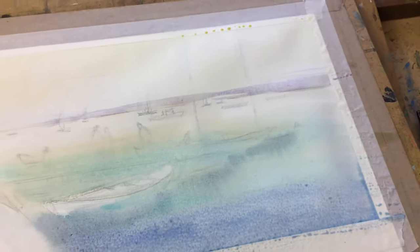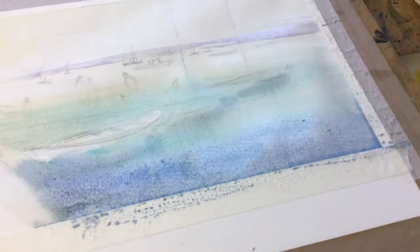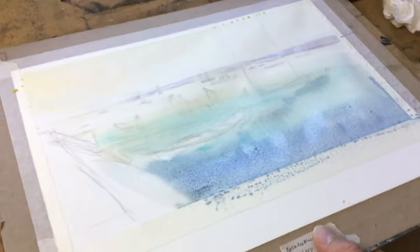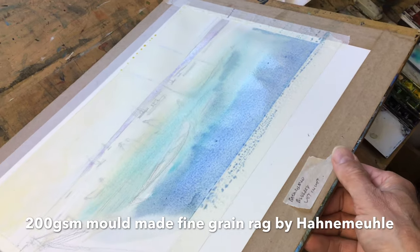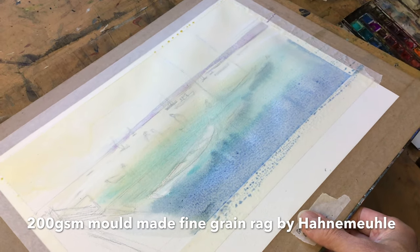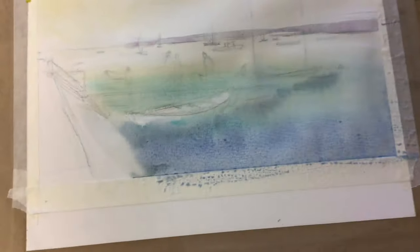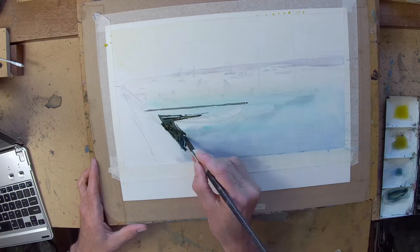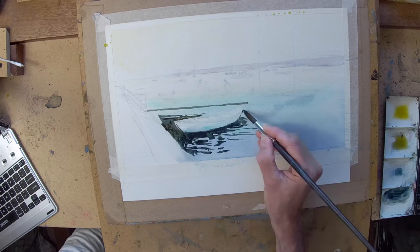The paper's stretched already but it's not particularly heavy — I think it's about 200 gram sheet — so it's cockled a little bit with the wetness. To avoid pigment gathering in the troughs created by the cockling, I'm tilting the board to move it around. I use the hairdryer and once the sheet is dry I'm going in with some of the darks.